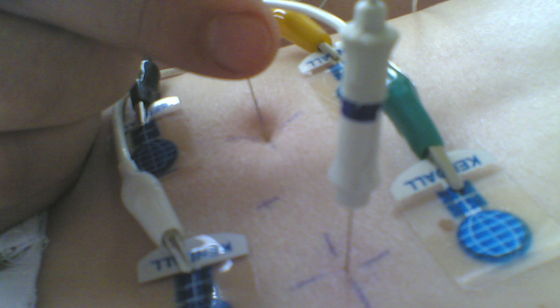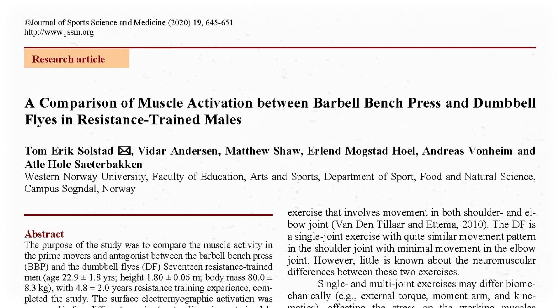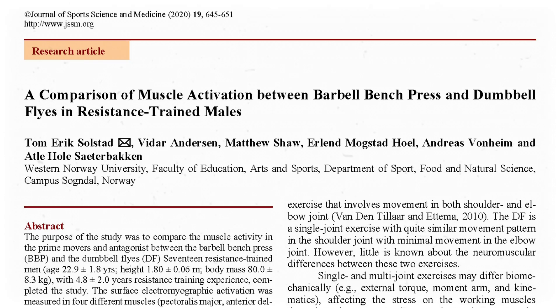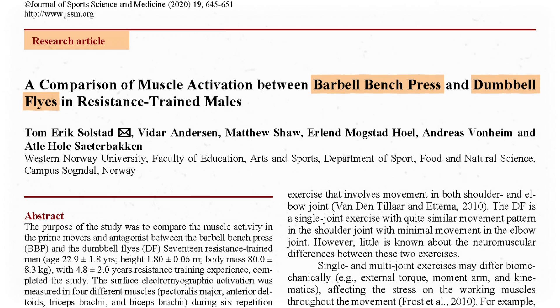Inserted EMGs are mostly used for neurological studies and sometimes in PT clinics. One field that uses EMG extensively is biomechanics. To show you how they use it, I'm going to walk you through a study, which I've linked in the description along with all my other sources. Researchers from Norway published an article in the Journal of Sports Science and Medicine in 2020 comparing two classic chest exercises: the barbell bench press and the dumbbell chest fly.